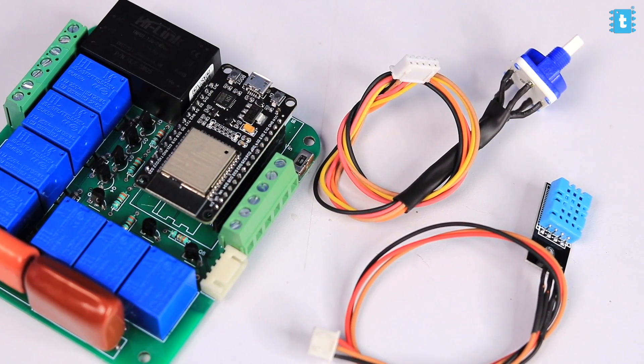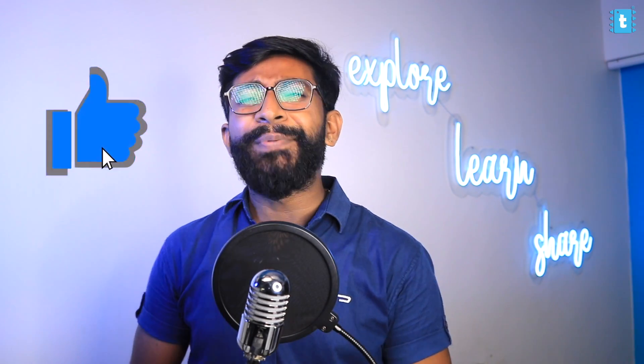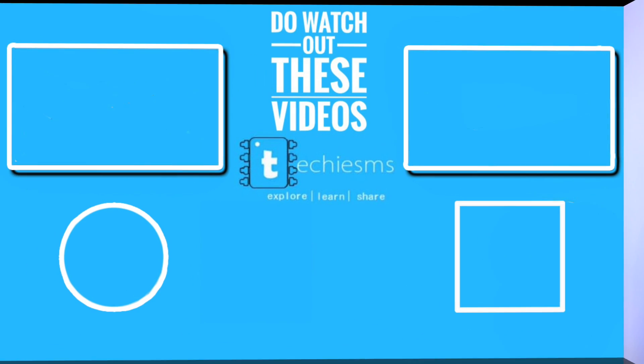We are also selling this complete project at a really attractive price through our website — check the link in the description if you want to buy a home automation project. Do drop a like if you appreciated this video and learned something new. That's it for this video — explore, learn, and share. Thank you.